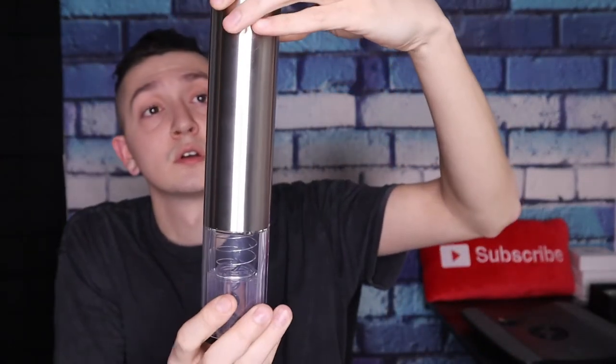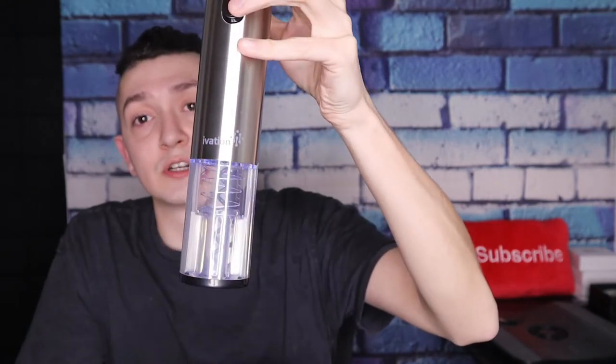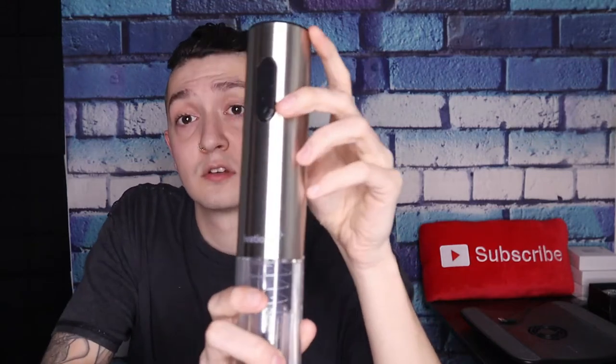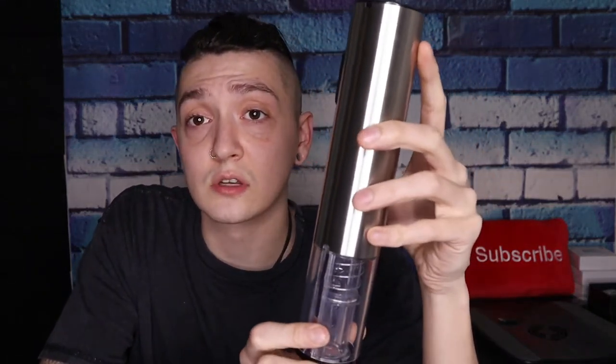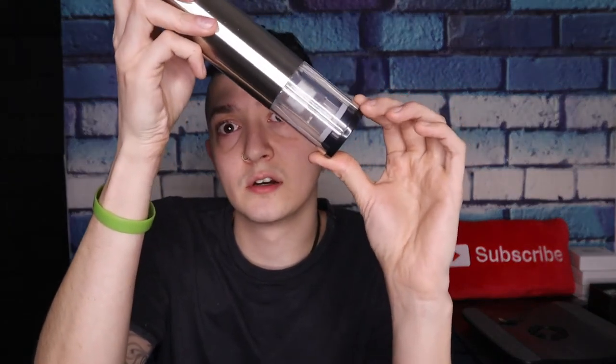That's what she looks like right there. All you do is press the button and she drills right into the cork; press the other button and it drills right out. Simple as that, real easy. It's got a very fancy looking design and some weight to it — it definitely feels quality, not cheaply made by any means. This one must be the wine aerator, also a nice fancy design.